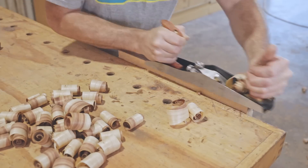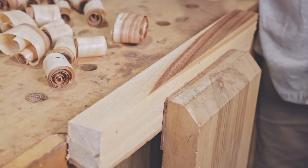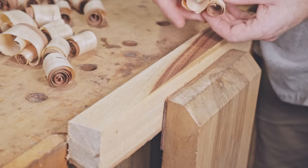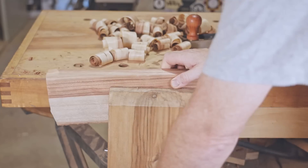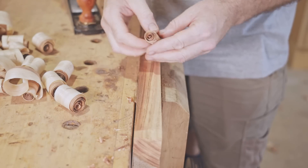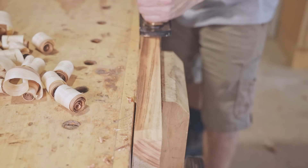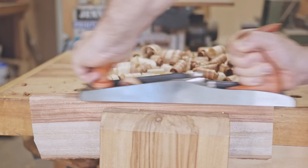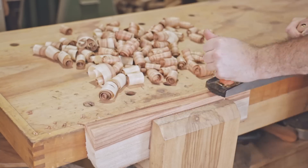As I made more shavings the section nearest to me lost the tear out, leaving very clean shavings, but then the opposite end began to get some pretty bad tear out. I swapped it out for another piece of Camphor Laurel and found a good piece. That should be enough to get going with.